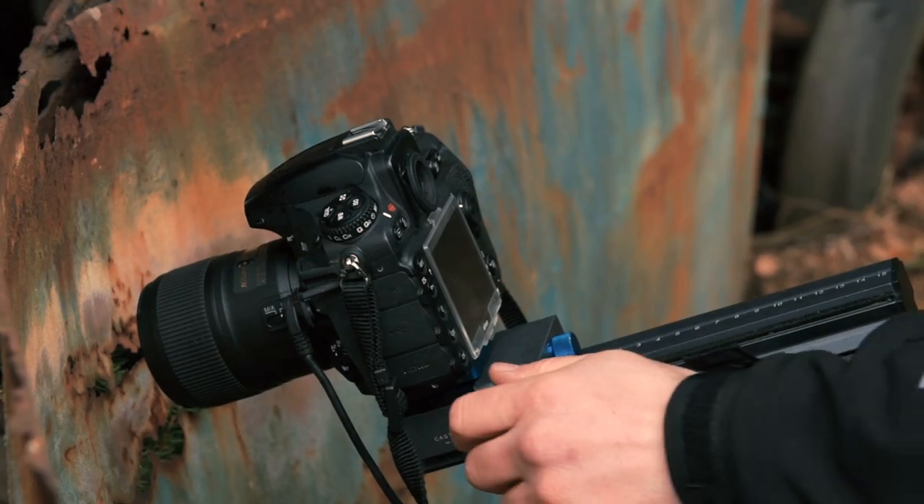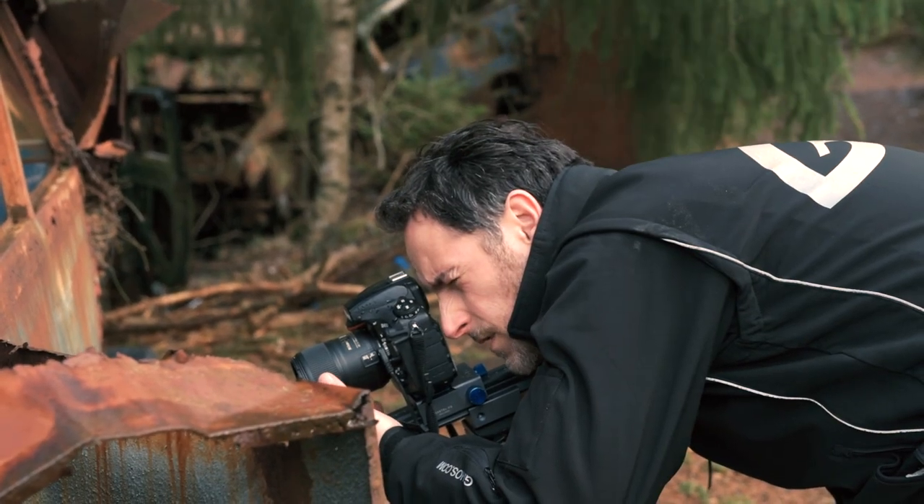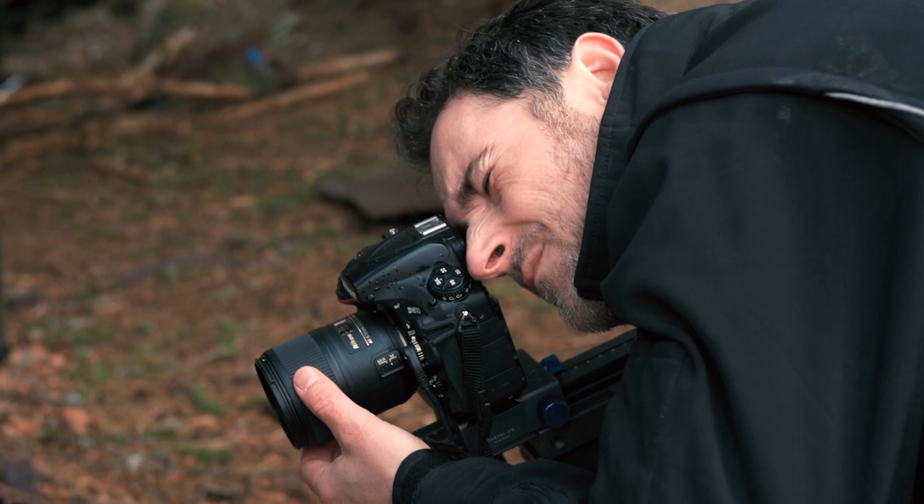This is my favorite lens when I have to take focus stacking. It's lightweight, so a lightweight lens is better if you want to avoid any vibration.